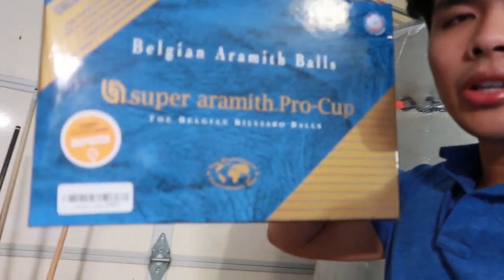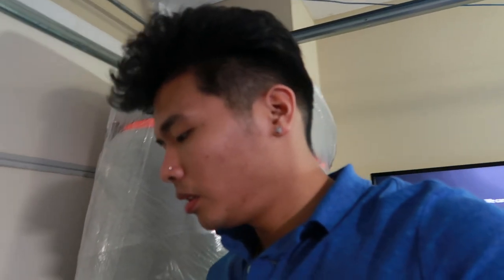But yeah, guys — I got to show you the balls. Got them right here. There's the pool balls that I got. And yeah, that's pretty much it.